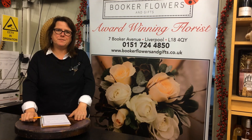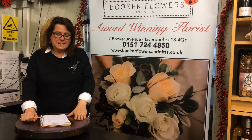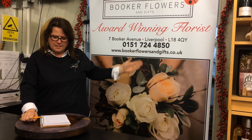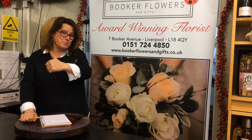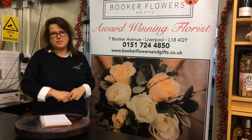Hi, I'm Fleur from Book of Flowers and Gifts. We run a flower class here approximately once a month. Details are on our website. Don't forget to comment, give us a thumbs up and, not to miss any of our videos, subscribe to the channel.